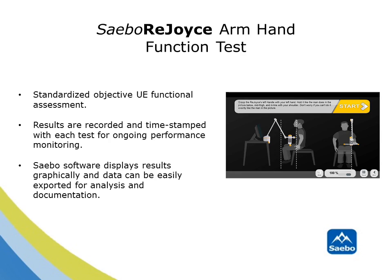In addition to performing highly repetitive training using the SABO NeuroGaming software, another exciting feature of the SABO Rejoice is the self-automated SABO Rejoice Arm Hand Function Test. This standardized upper extremity functional assessment tests the client's proximal and distal movement capabilities in a concise, timely and objective way. Following completion of the test, results are recorded and time-stamped for ongoing performance monitoring. SABO's software displays results graphically and data can be easily exported for analysis and documentation.